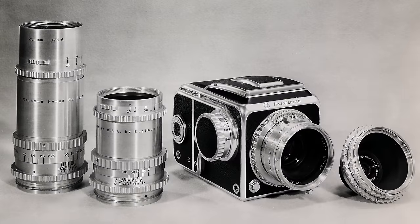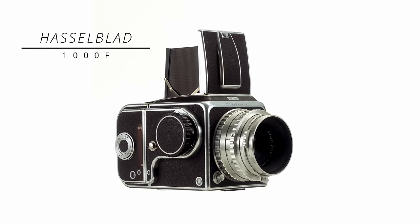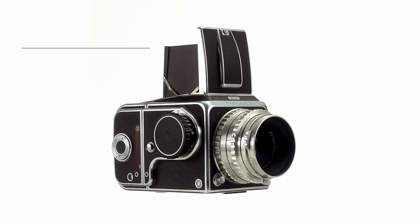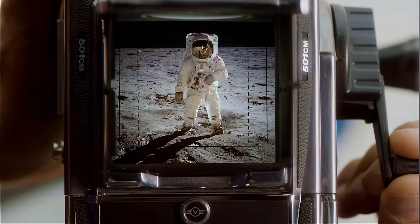One of the outstanding qualities of any Hasselblad camera has always been the beautiful, classic and iconic design. From one of the first consumer cameras like the vintage Hasselblad 1600F and onto the 1000F in the early 50s. Then came the revolutionary 500C, one of the most iconic cameras in photographic history.